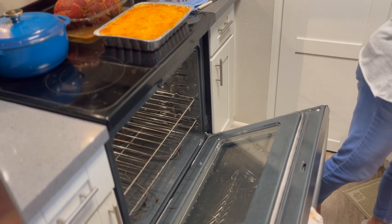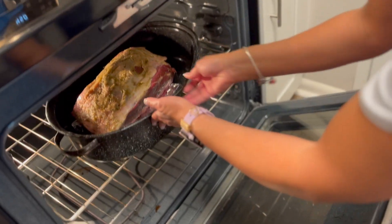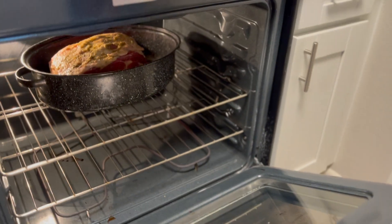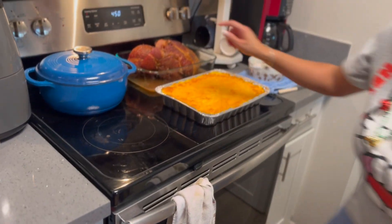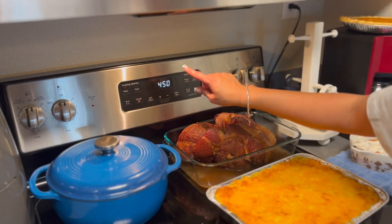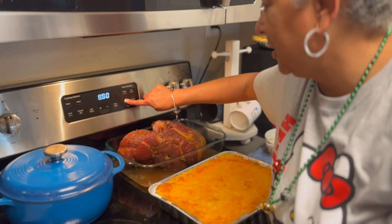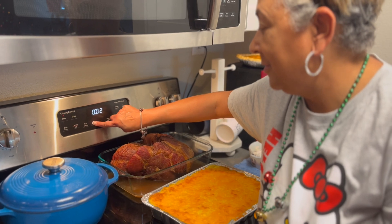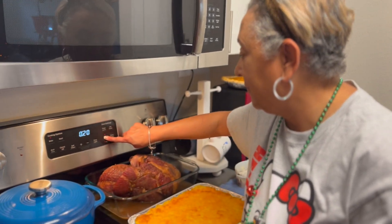Now we're going to pop this in the oven. The oven is nice and hot — you don't want to cover it yet. We're going to put this in there, and we are going to set our timer for about 20 minutes. We're going to let it cook at 450 for 20 minutes, then come back and I'll show you what that looks like.